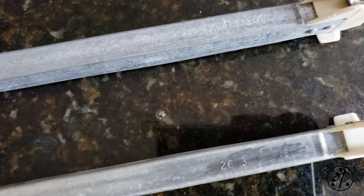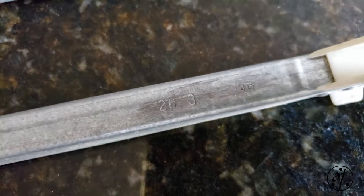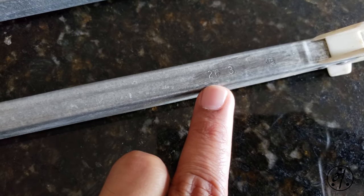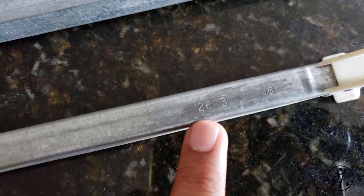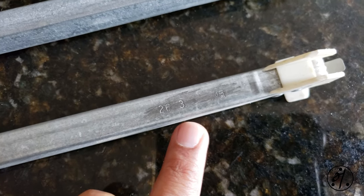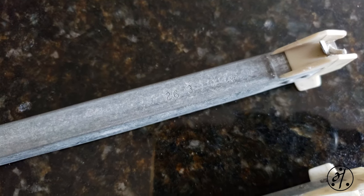If you want to replace them, you need to look for two things. First, look for a stamp — in this case it says '26 3'. That means you need a balance that's 27 inches long. This number is always one shorter than the actual length, so whatever number you see, add one. The '3' indicates how much weight it can hold — in this case, 30 pounds.